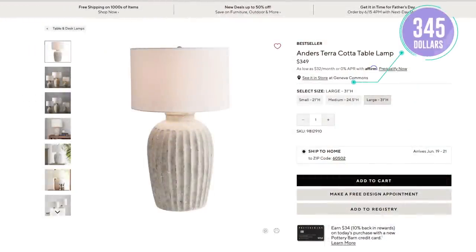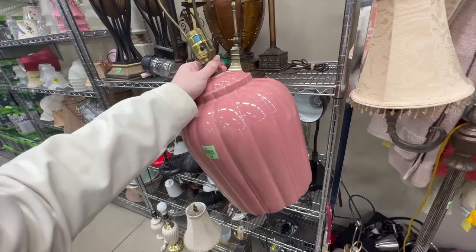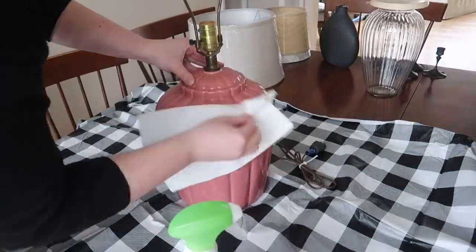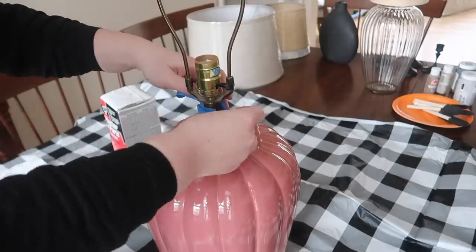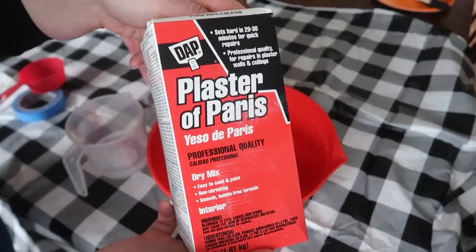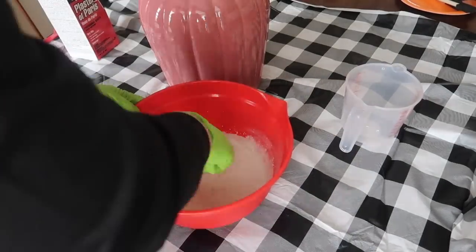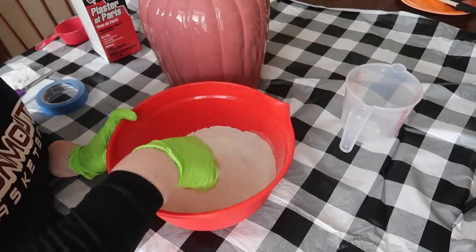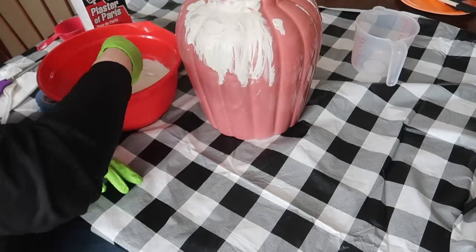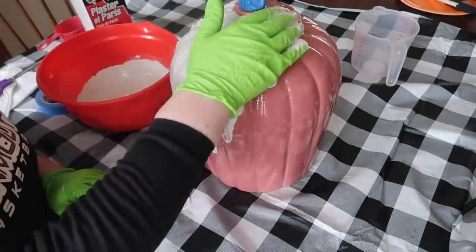I don't know where Pottery Barn gets off pricing their lamps, but I'm not spending almost $400 on a lamp. So instead we're going to Goodwill — or you can use one out of your basement, get one from a friend, wherever you can secure a lamp in a shape you like. Start by cleaning it, then tape off any areas you don't want to get gunky, like the top electrical area and the plug. Then mix up some plaster of Paris following the instructions on the container — you're going for a consistency like thick pancake batter. Once that's all mixed up, use gloves and apply a really liberal amount to the side of your lamp, really covering it and trying to dampen those grooves a little bit.